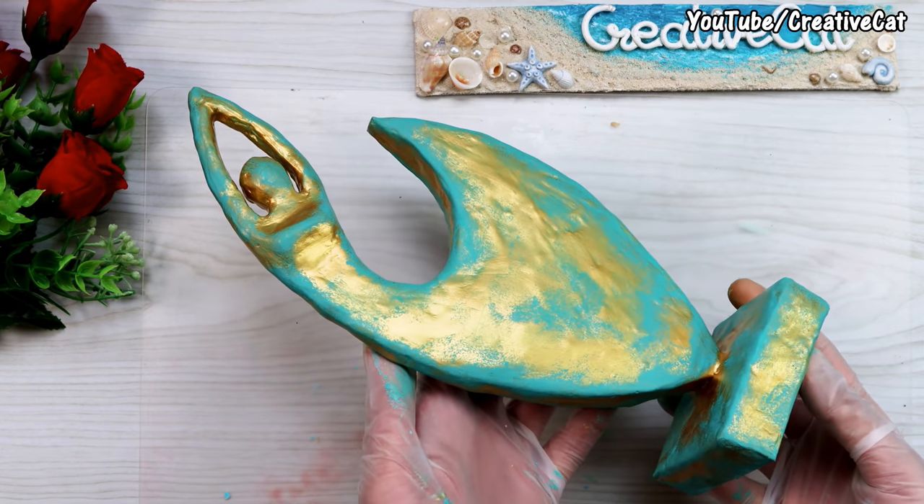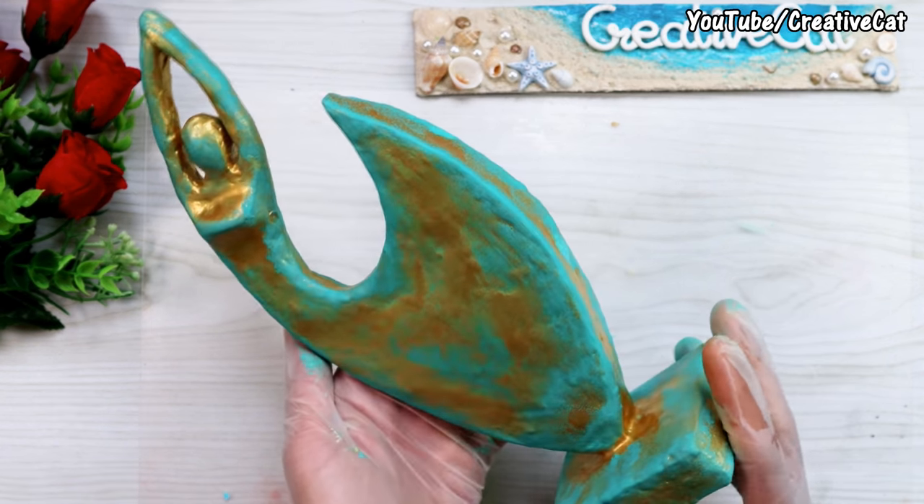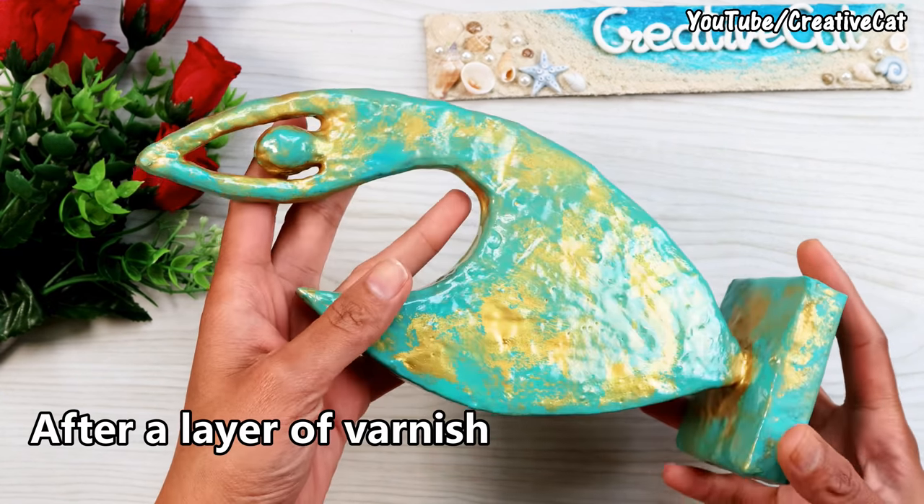And it is ready. This is after a layer of varnish — this is optional.